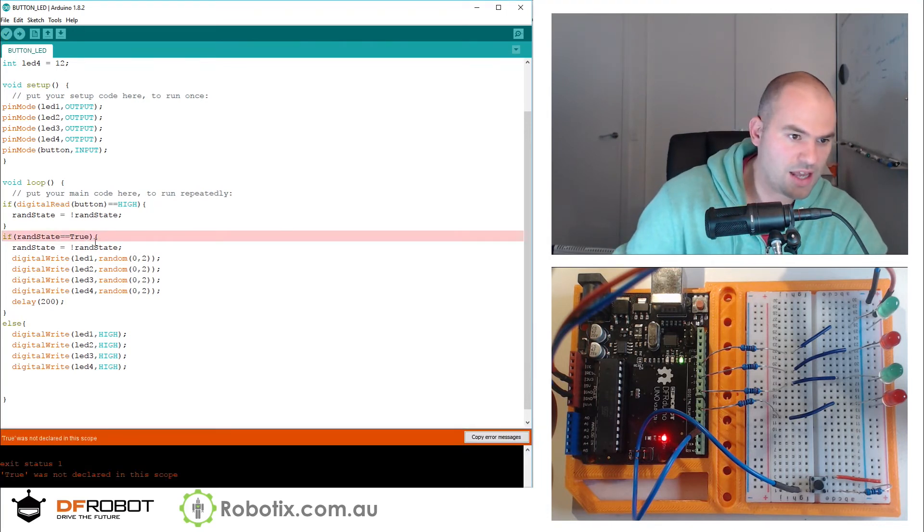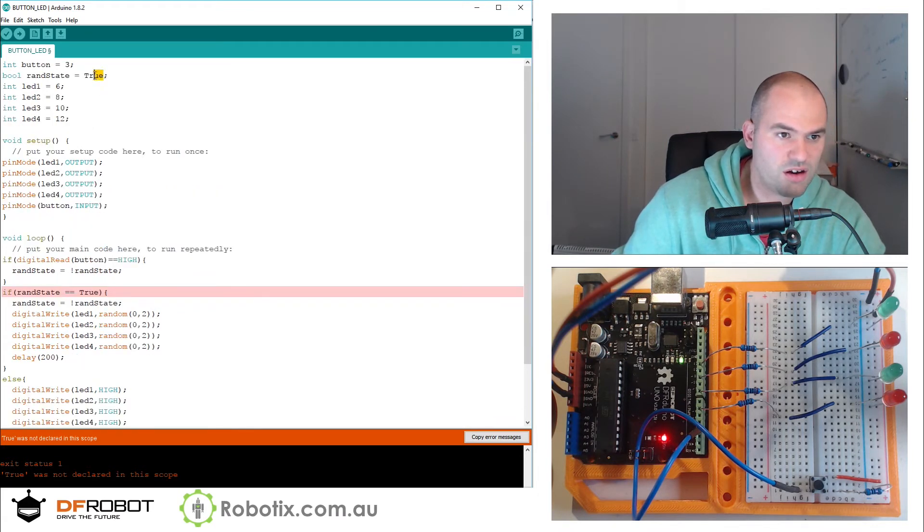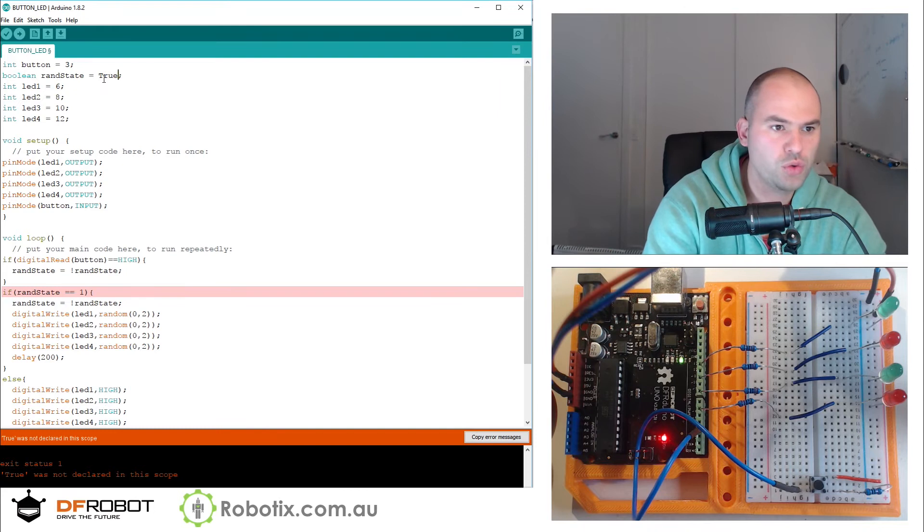Let's check if this compiles — if ranState double equals true. It says true was not declared. I guess we can always try 1 and 0 for true and false. Does boolean work?